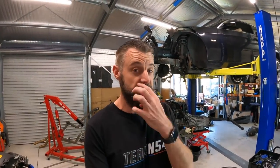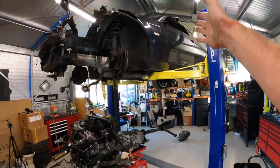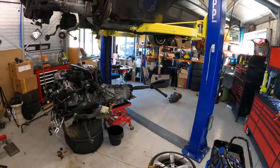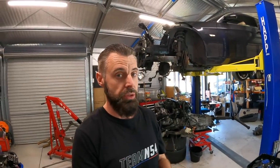Hey guys, welcome back to another episode of Zero to Sixty. This is going to be the first video on my DCT swap. What I'm doing is taking a DCT from an N54 E93 335 that was accident damaged. I've got the motor and the transmission out there, and I'm going to be swapping this gearbox into my E92 335 N54. I've done a video on why I've chosen this transmission — I'll put a link to that up in the corner. On this video, I want to get the process started and hopefully help you guys understand what's involved in doing this swap.